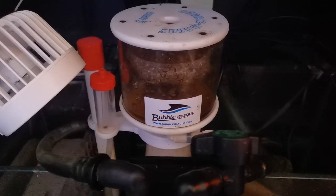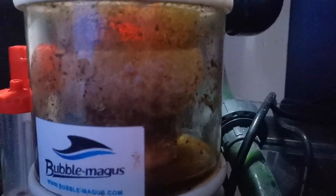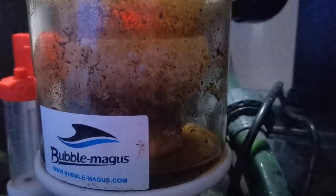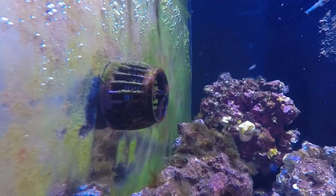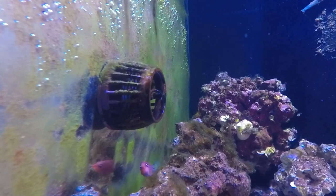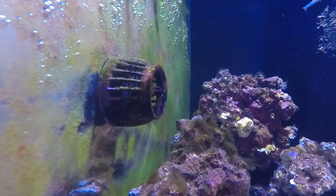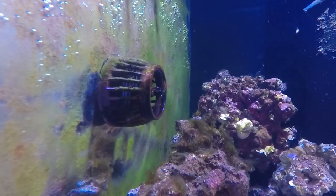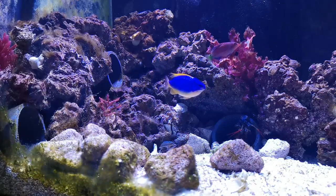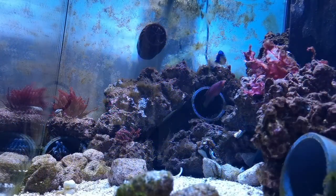Finally, I run a Bubble Magus Curve 5 skimmer, which would normally be a bit overkill for a tank this size, but as I mentioned before, Bruce is a messy eater so the more crud I can skim out of the tank the better. Inside the tank, the only piece of equipment is a Vortech MP10 wavemaker. This is adequate for now and I like the fact the motor is outside of the tank and away from Bruce, however I think I may need more flow in the future so I might have to get another one.